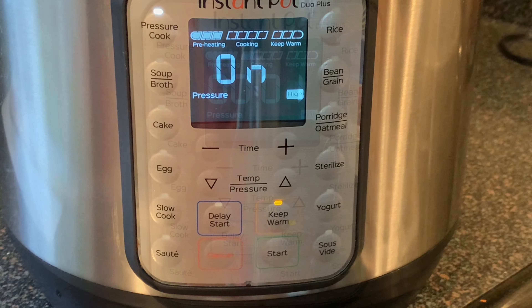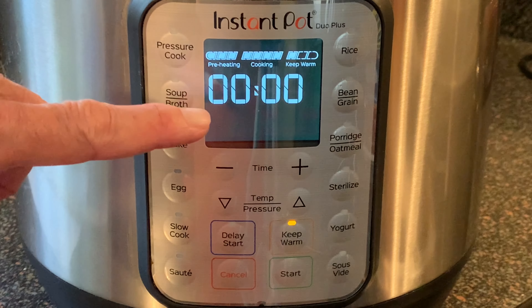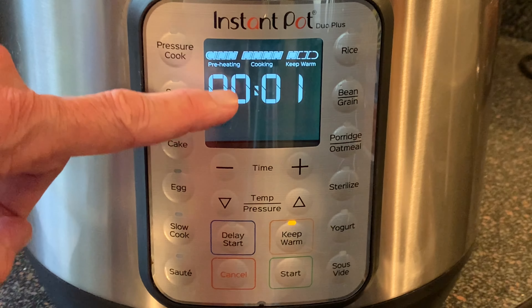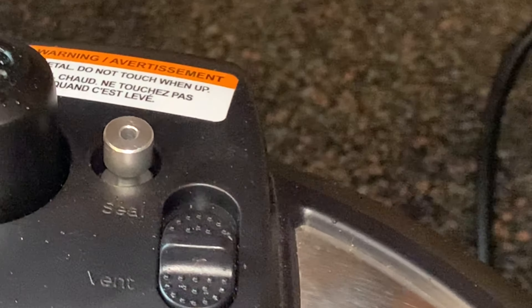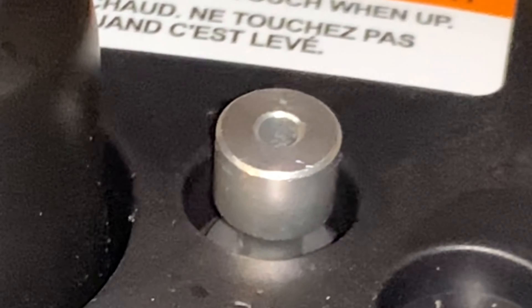The clock will begin to count down. When the clock hits zero, let the pot naturally release the pressure for ten minutes. The clock there will start to count up. When it hits ten minutes, move the switch on the lid to the vent position and wait for that pin to drop.